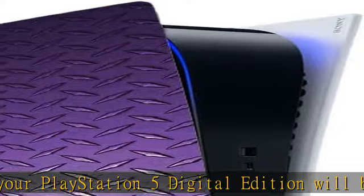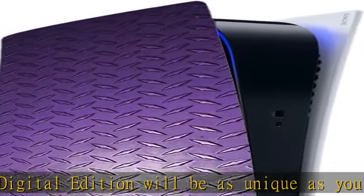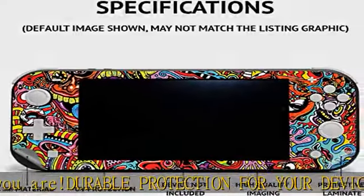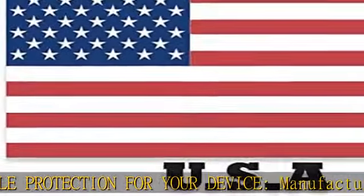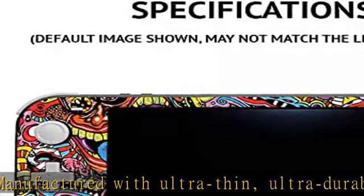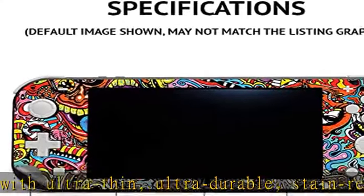Goes on and comes off easy. Apply your MightySkins vinyl decal easily and with precision on your PlayStation 5 Digital Edition, thanks to a patented low grip air release adhesive that's built to last but removes easily and leaves no sticky residue when you're ready to switch to a different design.